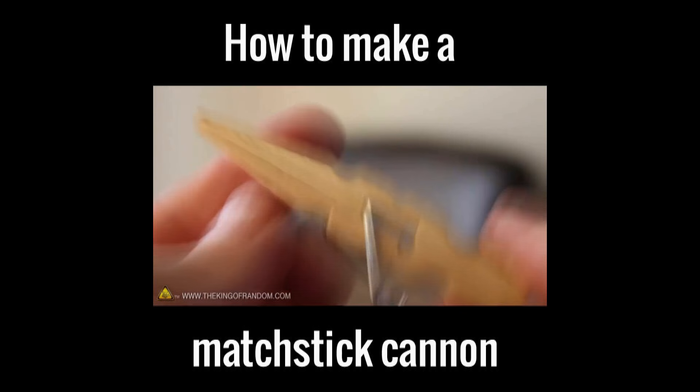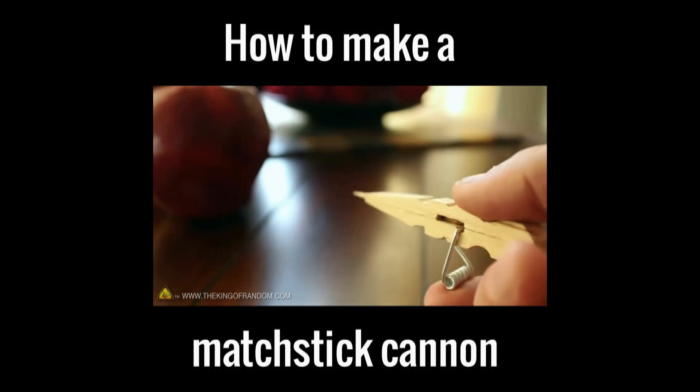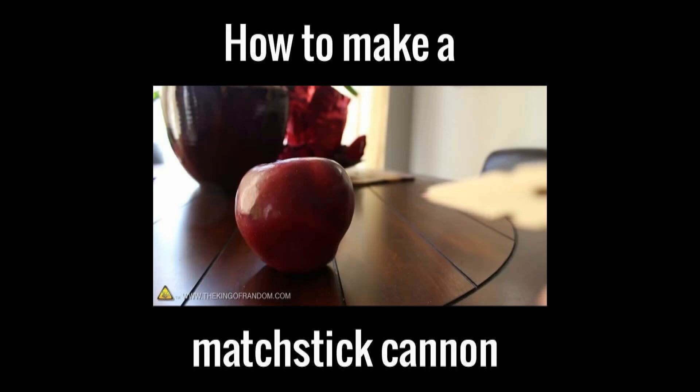Let's see if this can work with toothpicks as well. If we snap off one of the sharp ends, it exposes a broader surface which just might work. Testing it out on an apple, from a distance of about 6 inches there's just enough power to impale the surface. The closer you are, the deeper it penetrates, and the results are all fairly consistent.